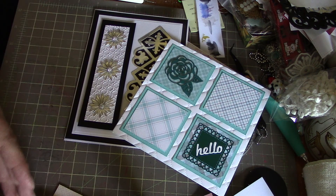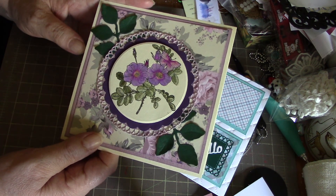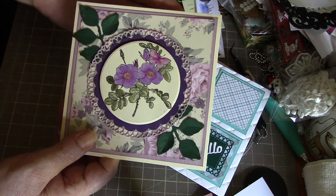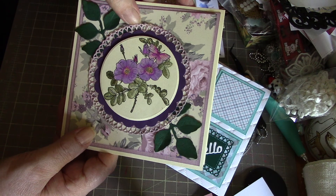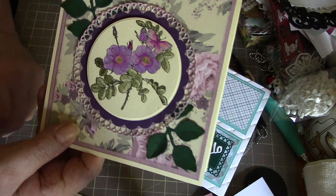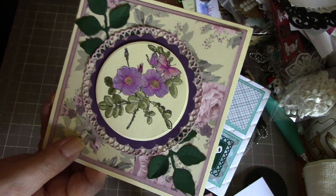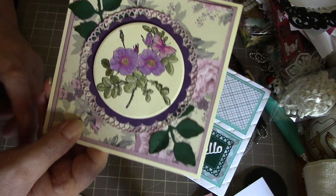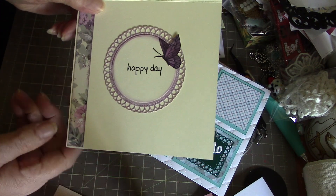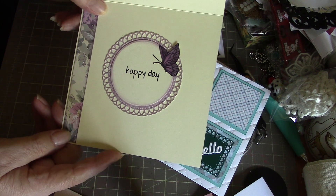The fourth card uses some of the trim craft paper, layered up with a loopy circle and then a scallop circle, and there's a stamp that I colored up. Those are some Spellbinders leaves that I added on to the corners of the card. On the inside it just says 'happy day,' and I cut out a butterfly and added that.